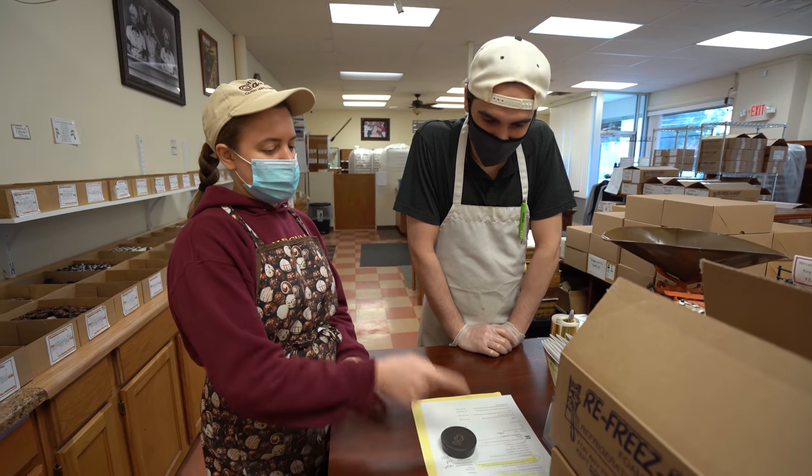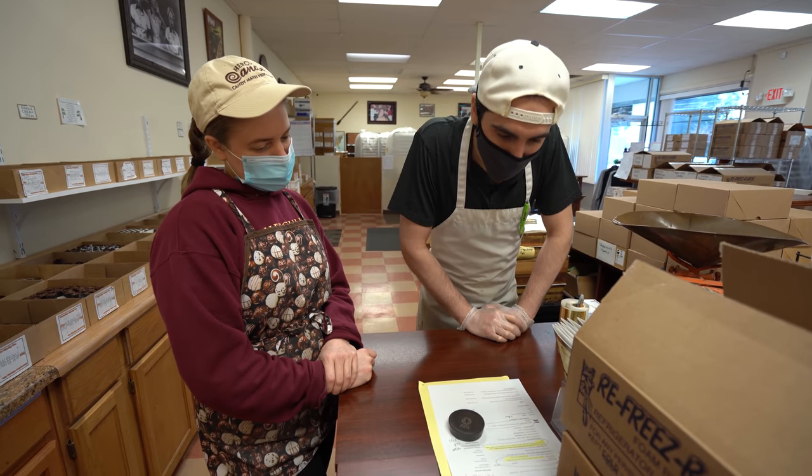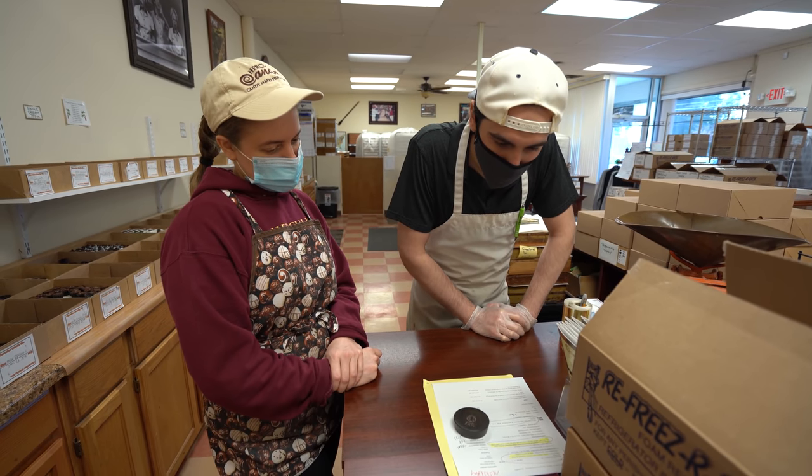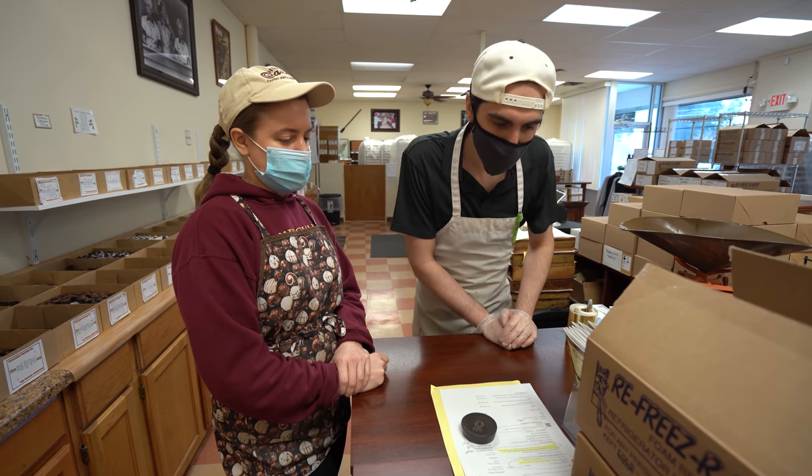All right, Max. So what are we doing here? A one-pound assorted milk and dark. And that's everything, right? Yep, that's everything. So a full assortment.